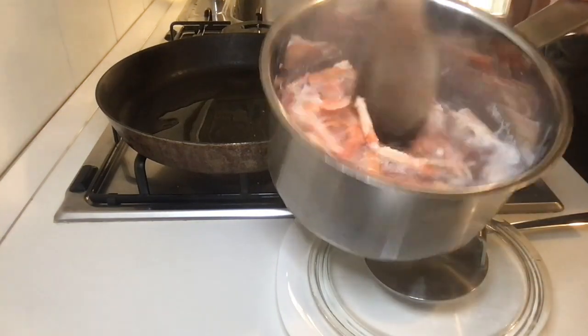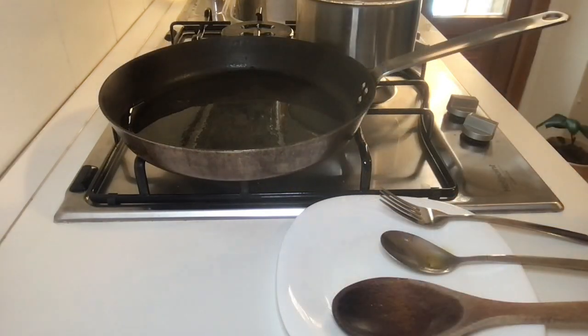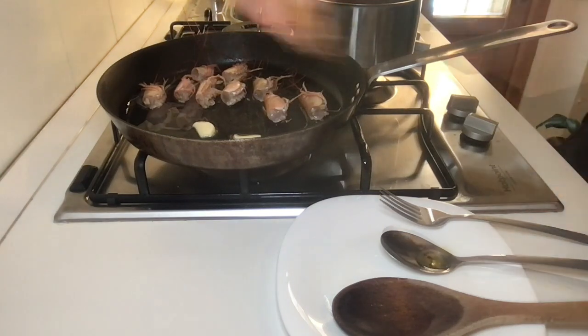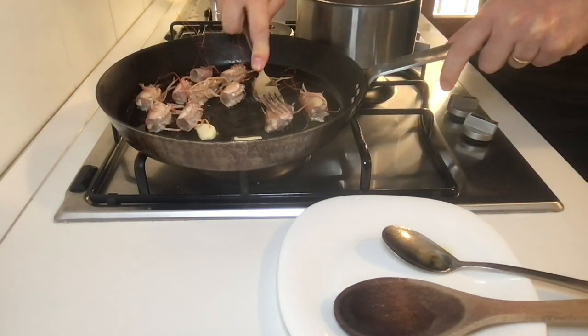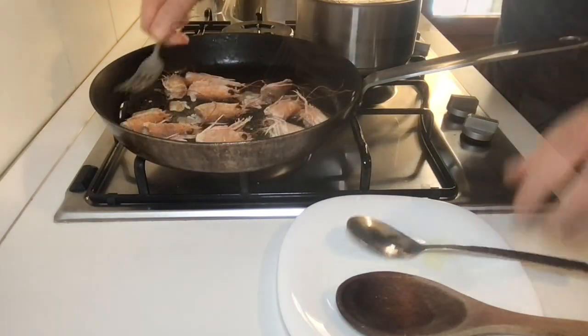Remember to check the soup from time to time. When the oil is hot, start adding the garlic and scampi heads. Now we have to press all the heads of the scampi one at a time, turn them, and then press them again.